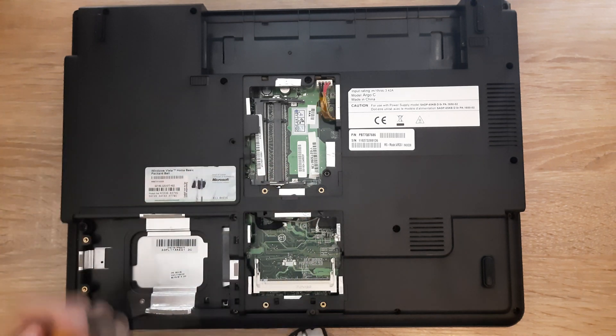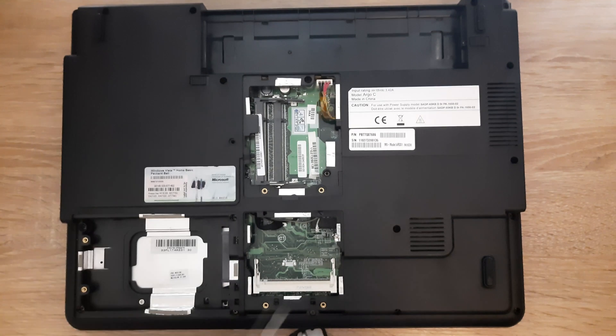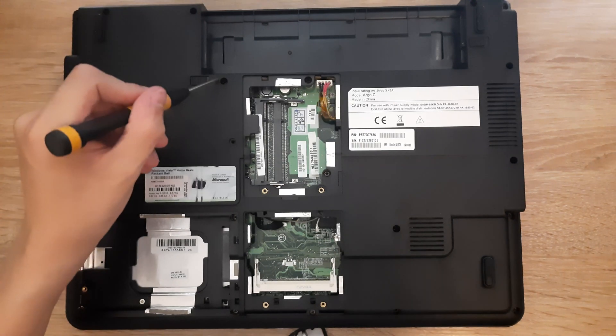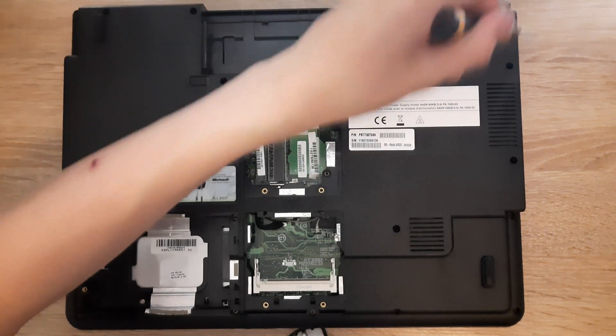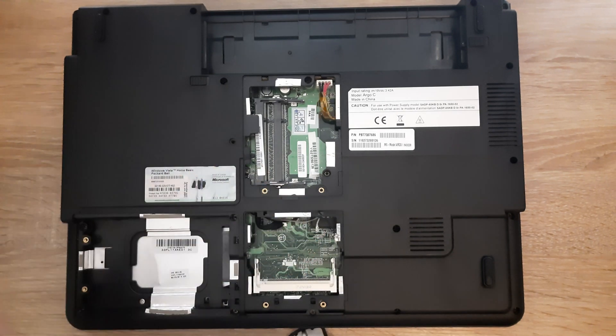Next up, let's remove all the screws we can see right now. There are going to be a lot of screws across the bottom of the laptop — remove all of them.